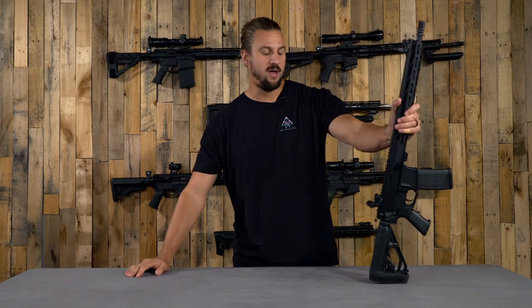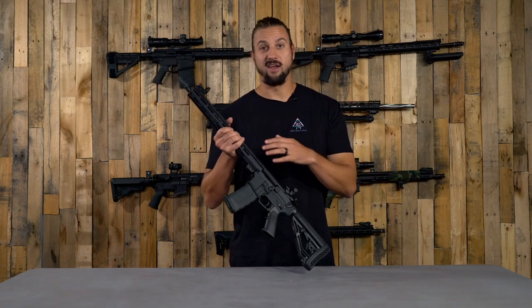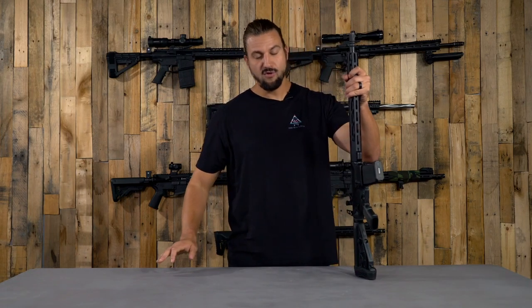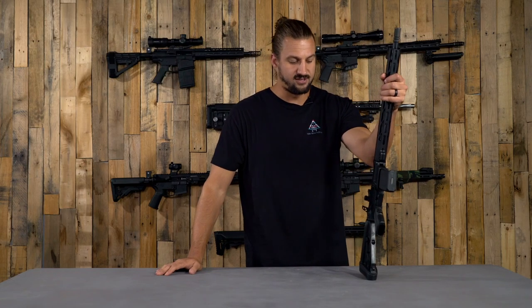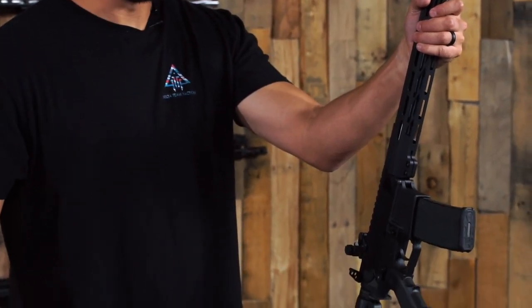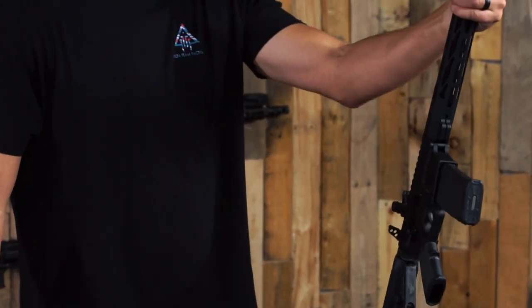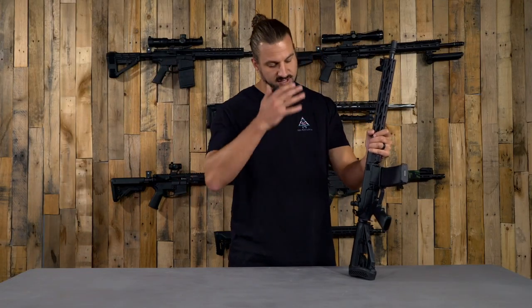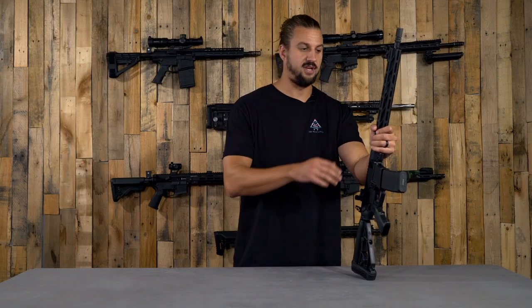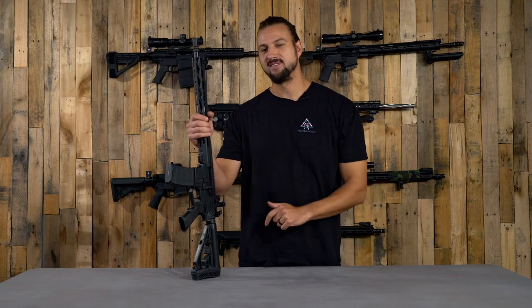If you're interested, head over to DeltaTeamTactical.com and we will help you find what you need. We've also got a few other full firearm offerings hitting the website soon — a side-charging option coming up, and a few other calibers in full builds as well. If you have any comments or questions about this left-handed build or any other builds coming down the pipeline, please put those in the comments and we'll get to them as quickly as we can.